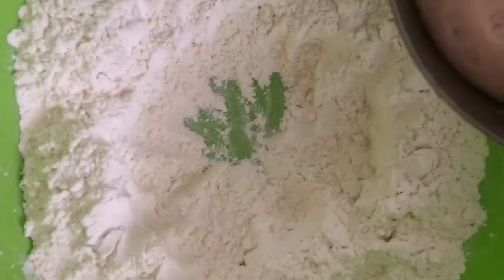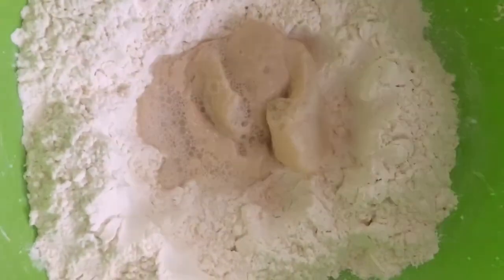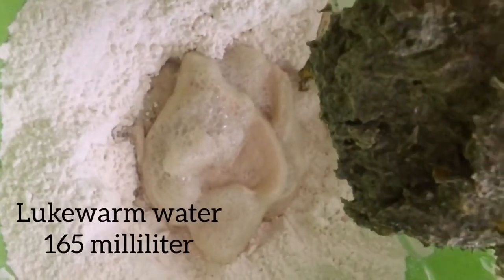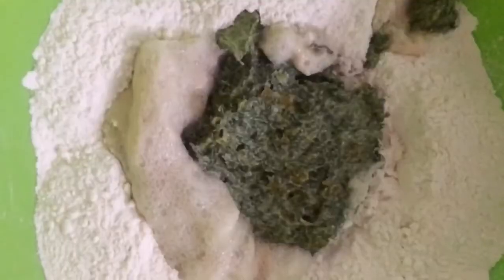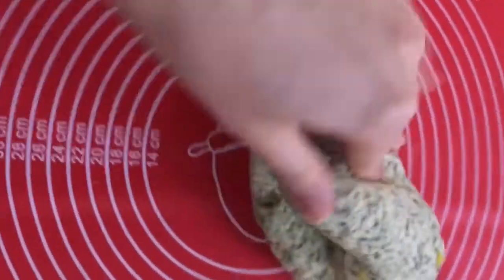Pour the activated yeast and the onion dill mixture into that hole. Also add about 165 grams of warm water and mix until the dough comes together, adding more flour if needed.